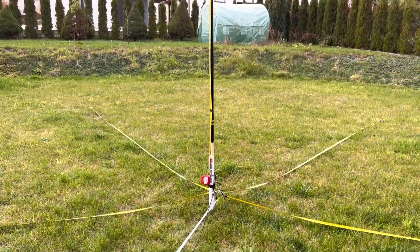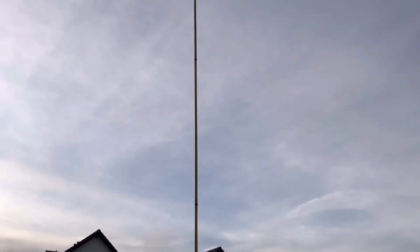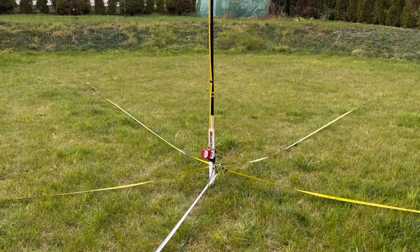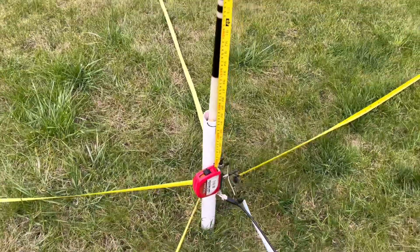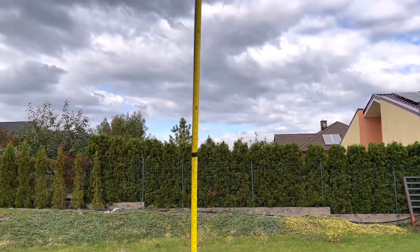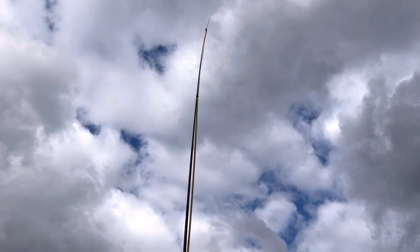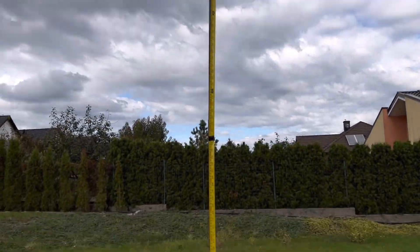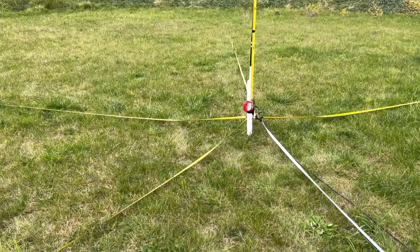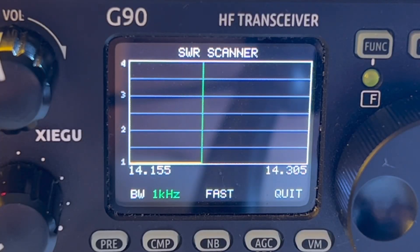I took six tape measures — all of them roughly five meters long. I taped the driven element to a five-meter pole, then put the other five on the ground as a counterpoise field, and put it all together. Oh my God, I was just so surprised how well it worked. When I checked SWR on this thing, it just flatlined. It was perfect. Everything lined up good.